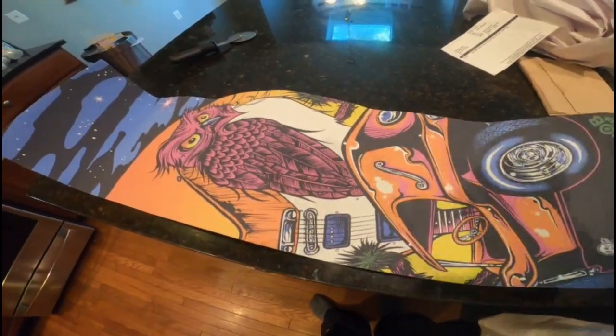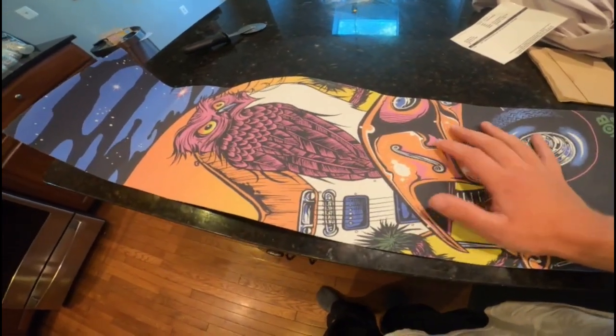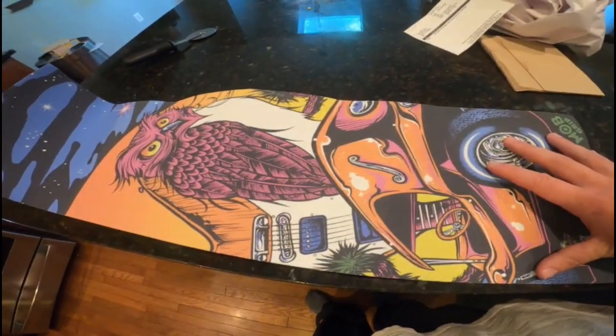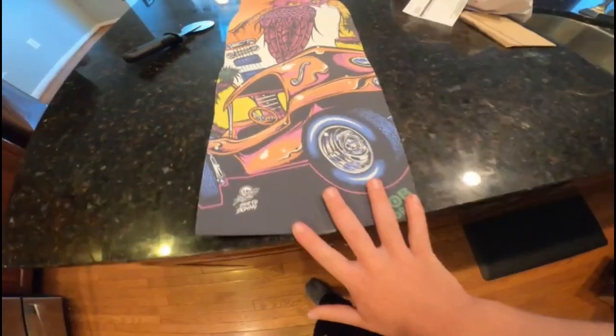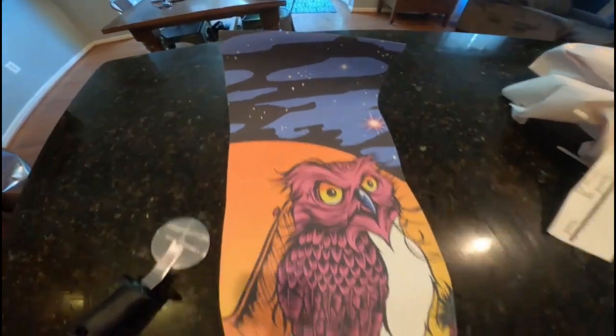This grip will be going on my next deck potentially, or I'll just rock black grip and save this in sections and do like designs on my next deck or whatever. I'm not really too sure — I think the design is so neat.